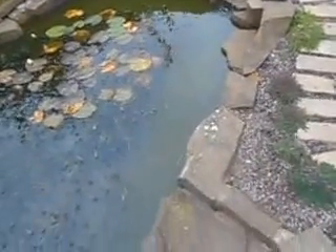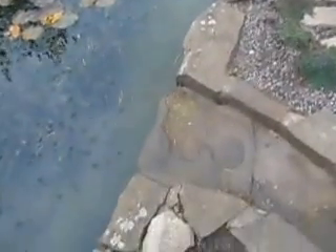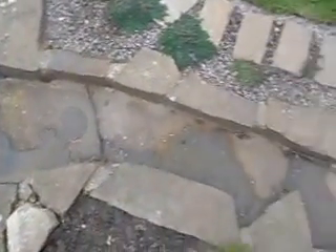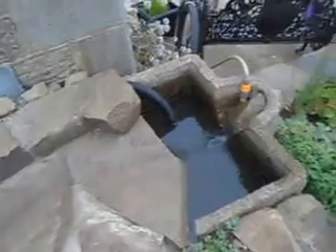My mum's pond. Water gets pumped up there, then flows down here, and then goes over there, and then you have to refill it.